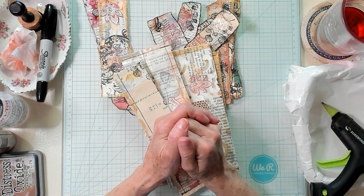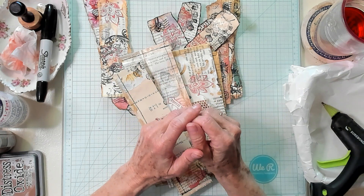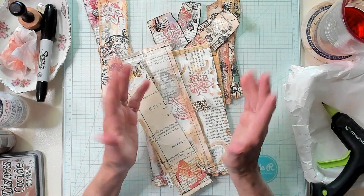Hi Best Buds, it's Kathy with Kathy's Garden and I'm so happy that you joined me today. Today we're going to make a snippet roll using our scraps.